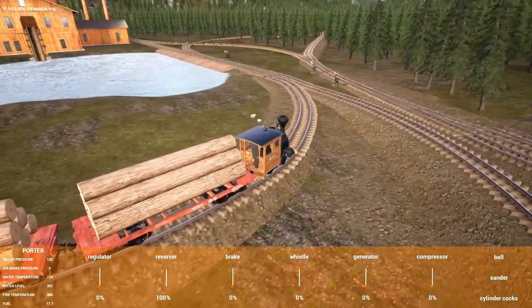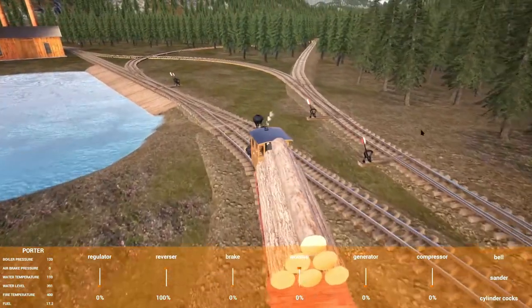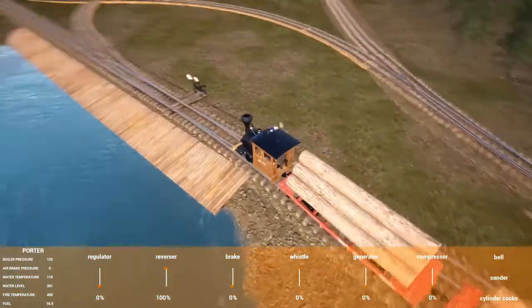You can see here — that's the line that runs out towards the smelter and it runs back to the main depot.